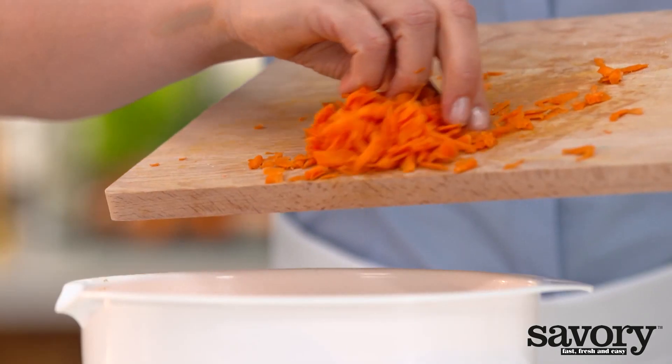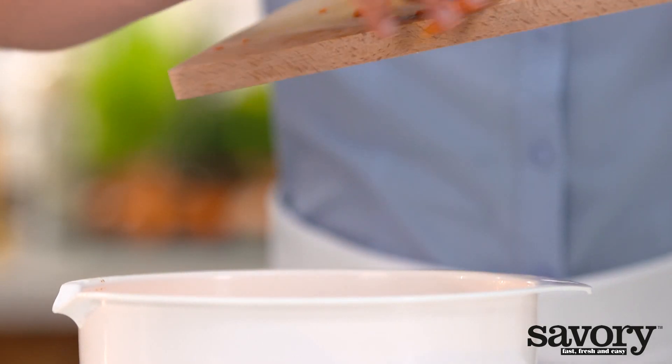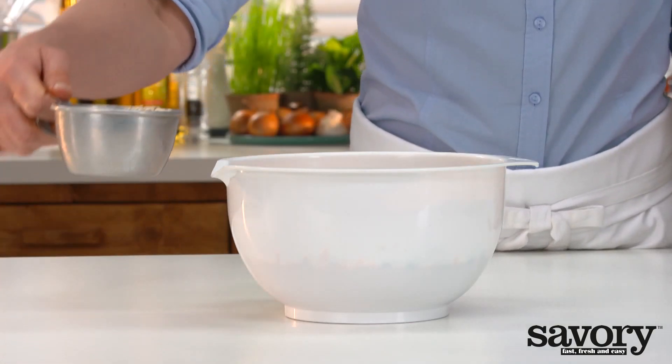Gently stir in the carrots, berries, and oatmeal.